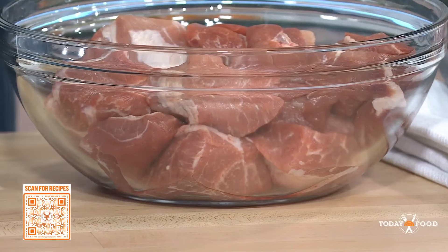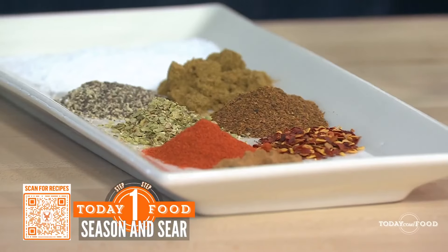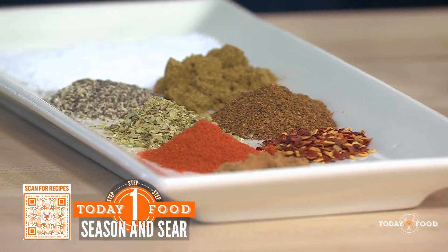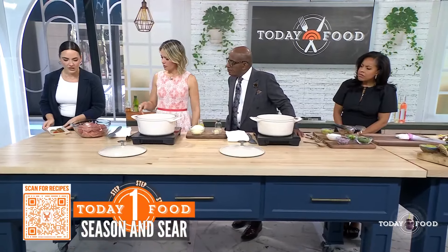We're going to toss it with these spices. We have some salt, pepper, chili powder, paprika, and then my little secret ingredient — I like to add a little bit of cinnamon. It really brings out some warmth and it's just a really fun little addition. So we're going to add this into our pork.